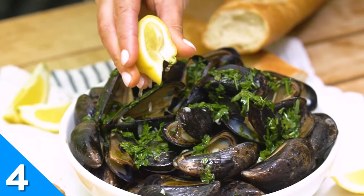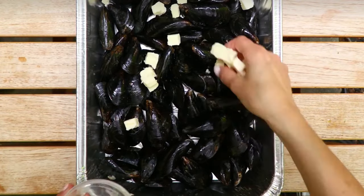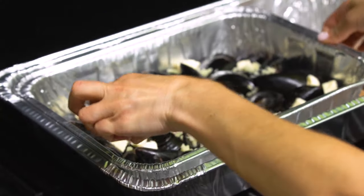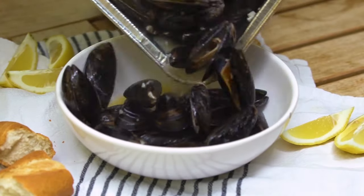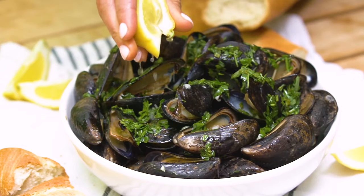If you really want to flex those next-level grilling skills, give these easy smoked mussels a try. This crowd-pleasing dish comes together with just a few simple ingredients: butter, garlic, herbs, and more butter. With some disposable aluminum pans and wood chips, you can create a makeshift smoker that will steam those mussels to perfection with a smoky grilled flavor that can't be beat.